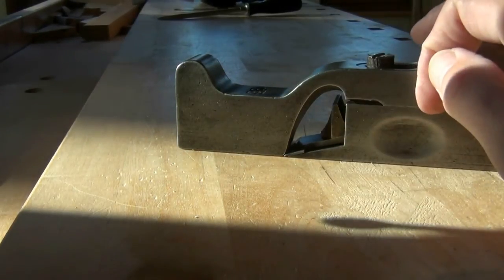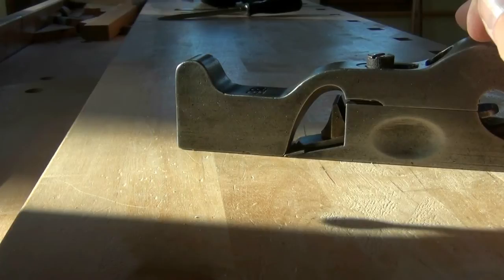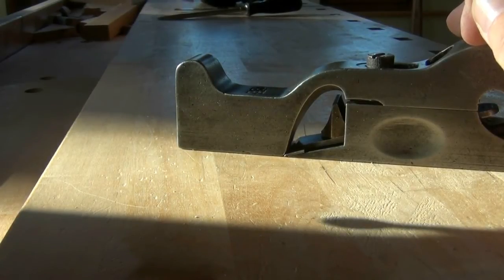The very tip of the lever cap is broken off. Again, I think that's quite a common thing. I'm not sure whether I'm going to bother to do anything about that — I'll try and see how the plane works with it the way it is. And if I need to add anything onto that, again I would probably just braze a bit of brass on the front there.